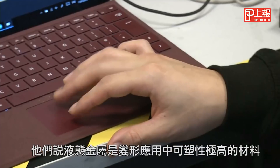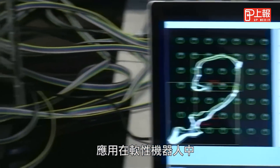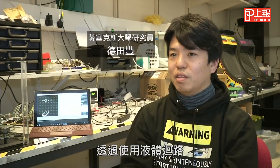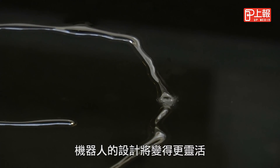They say liquid metals are a promising class of materials for deformable applications. Use in soft robotics is of particular interest — by using this liquid circuit you can make completely flexible, much more flexible robot designs.